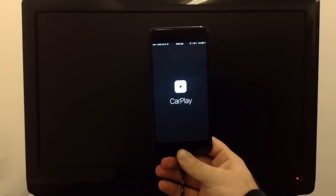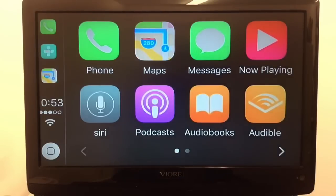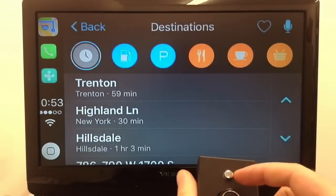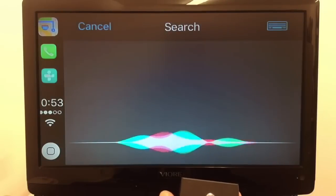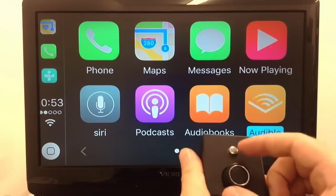The whole screen changes over to CarPlay — right there on the TV, nothing special needed. Now you've got CarPlay on the screen, and to control it, just like in the Mercedes demo, you take the joystick and go through all the options. Let's go to Maps, then into Destination, and we'll use Siri to search for pizza.